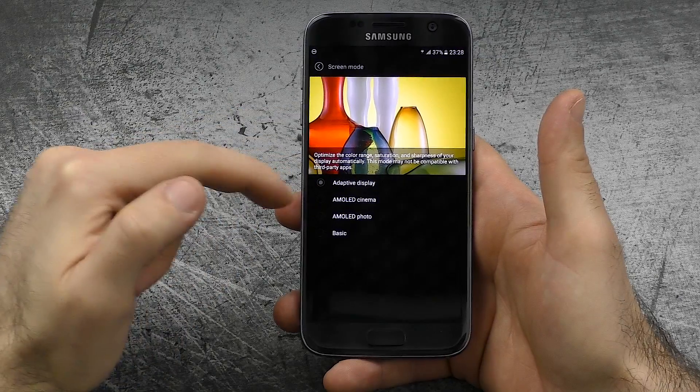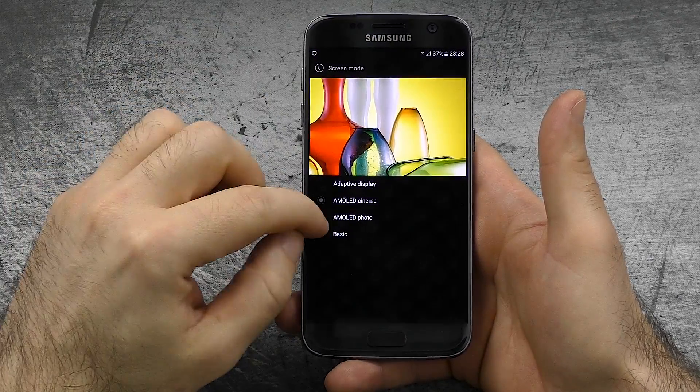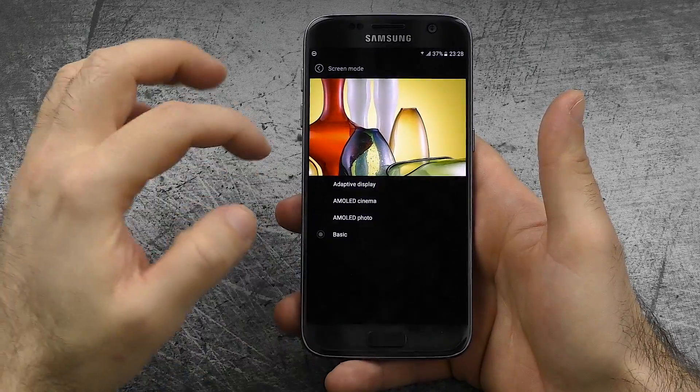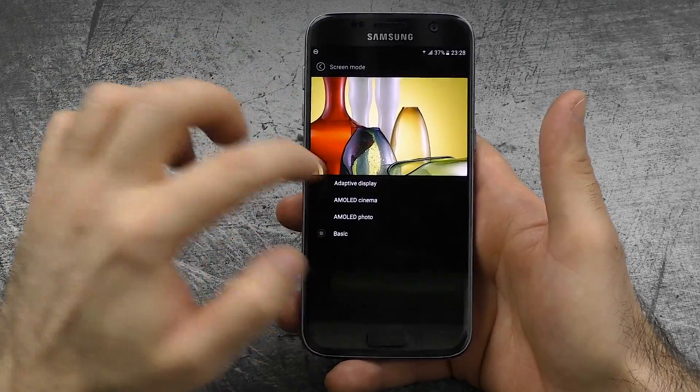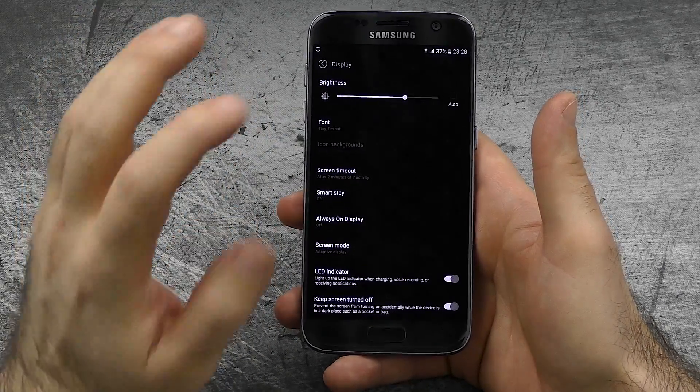The next thing would be screen mode. We have four different modes: adaptive display, AMOLED cinema which boosts the colors even more, AMOLED photo, and basic, which are a little more realistic — but I think the white is just too yellow in basic mode, so I stay away from it. Still, it's nice to have the options.